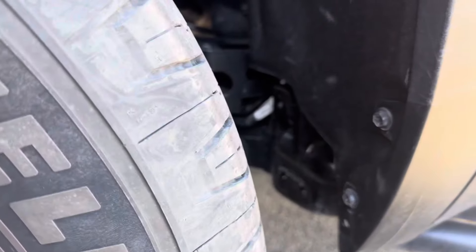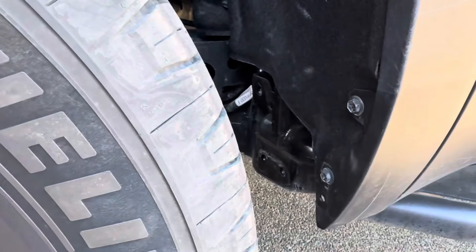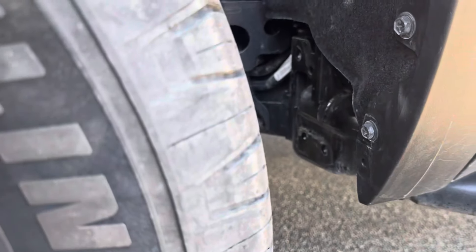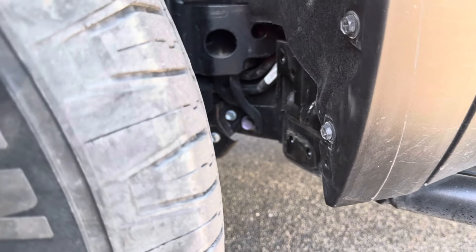Not that anybody would ever notice, but there we go — good job. You can fit 35s at stock height now!